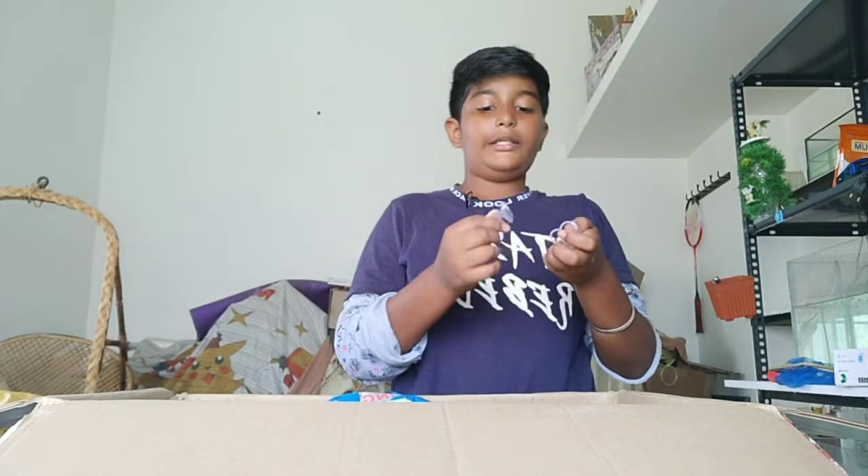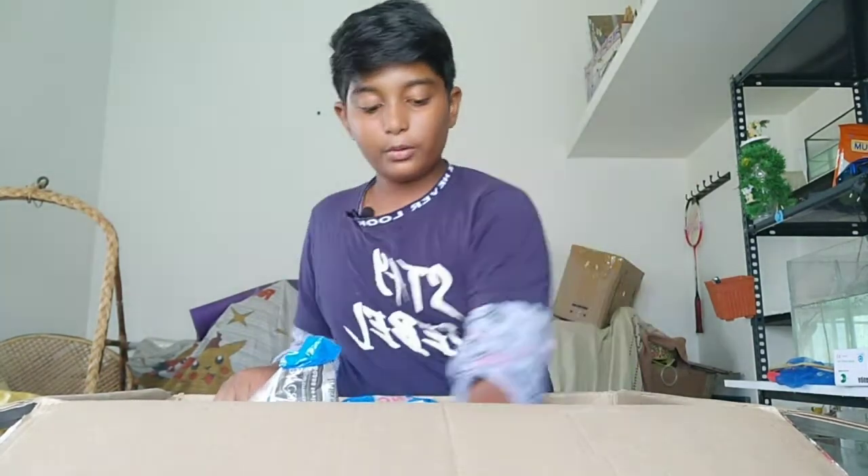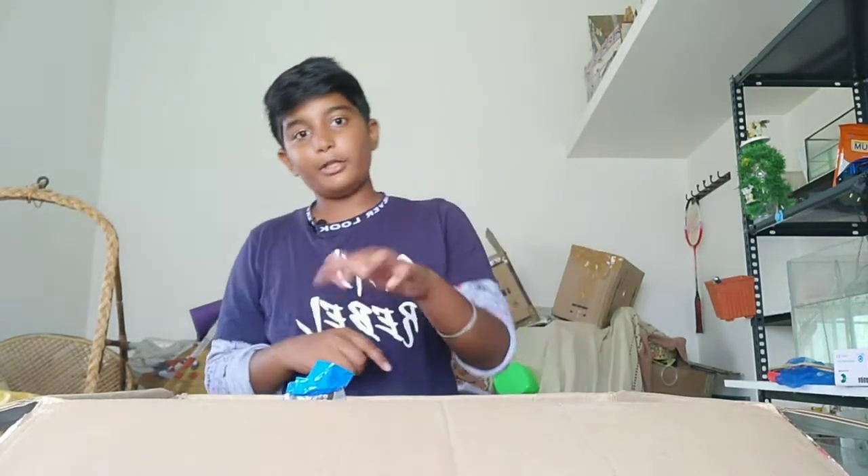This is a light case. This is a new package. This is an unboxing, guys. Subscribe now. Bye friends, see you.